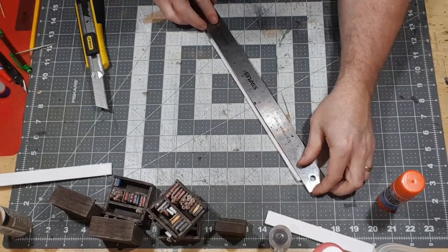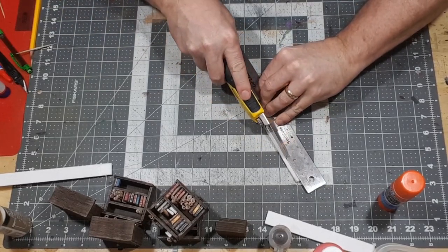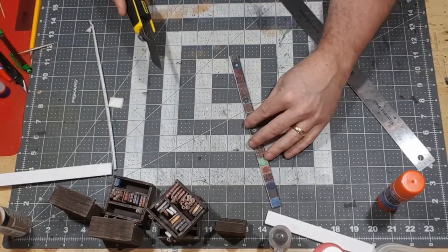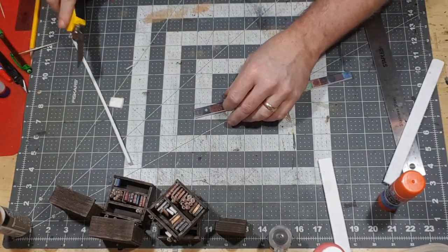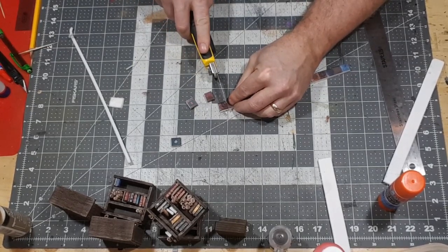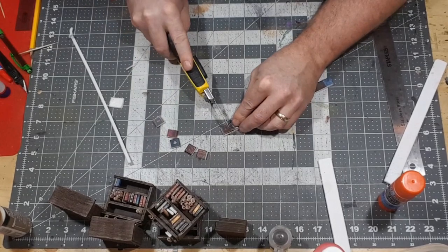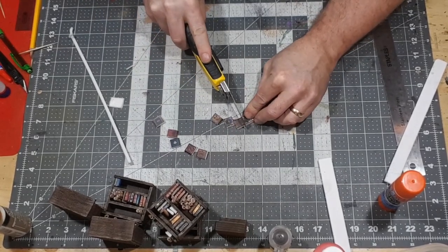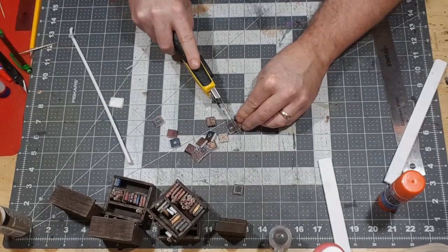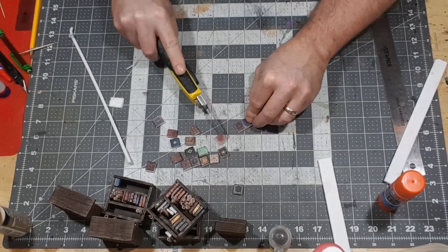Now we're going to trim off the excess foam sticking out beyond the end of the book covers as well as on the very end. What we're left with is a strip of books ready to be chopped up into individual books. Just quickly cut down the seam between each of the books with a sharp blade, trying to be as straight as possible so you don't create angled edges on the book covers. It's a pretty simple process. When you're done you're going to have a neat little pile of 20 books — only took a couple of minutes to make.